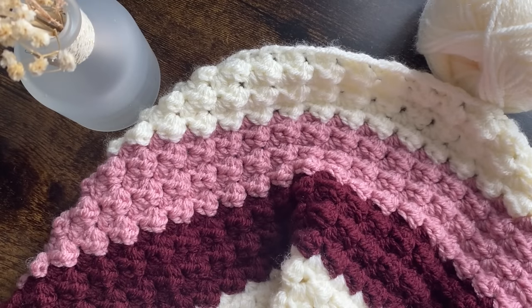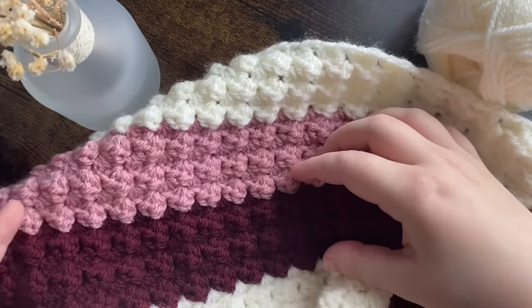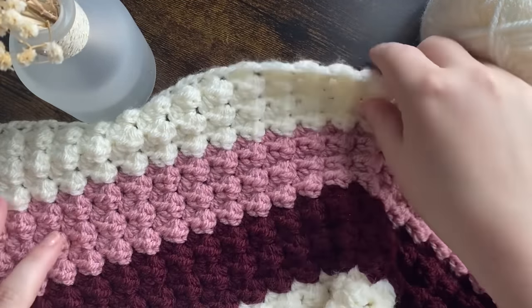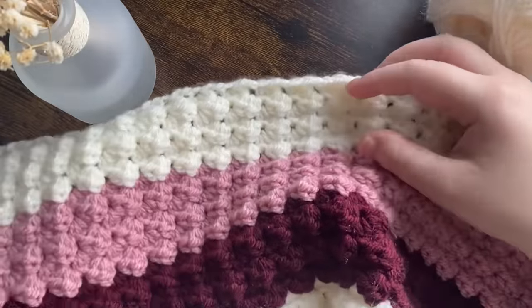Hi guys, welcome back to my channel. If you've been here before, welcome back; if not, welcome! This is what we're going to be making today — a beautiful blanket.